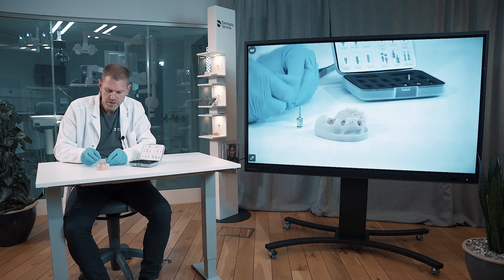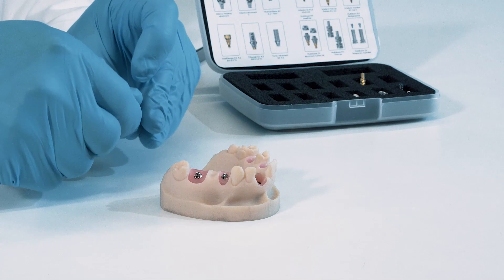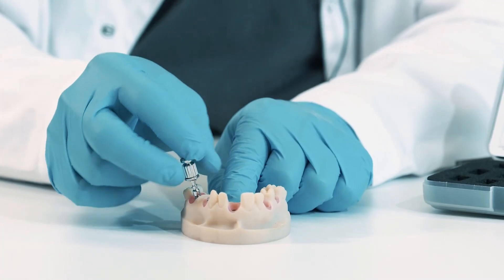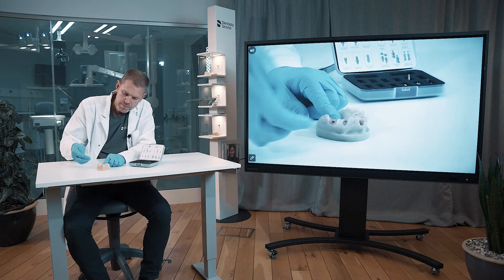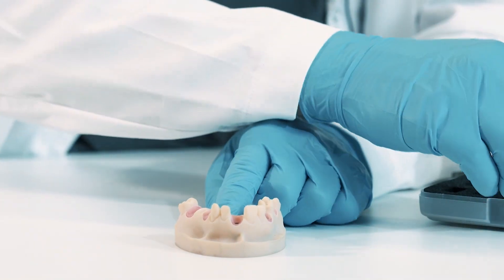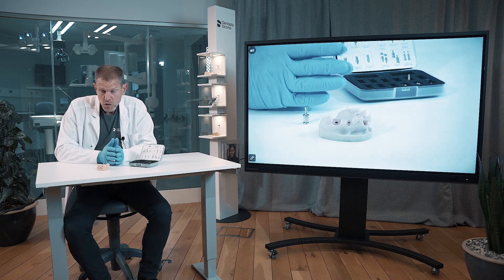I switch the hex driver to the multi-base driver into my restorative driver handle — the one from when I showed you how to install. Now I can uninstall these abutments the same way, by just taking them out. That's all you have to know for now about the multi-base abutment for screw-retained restorations and multi-units.